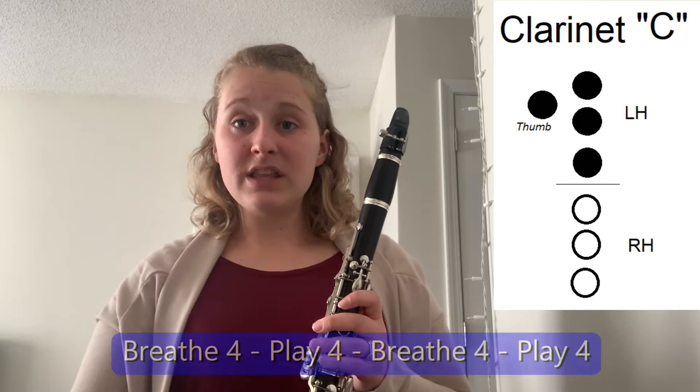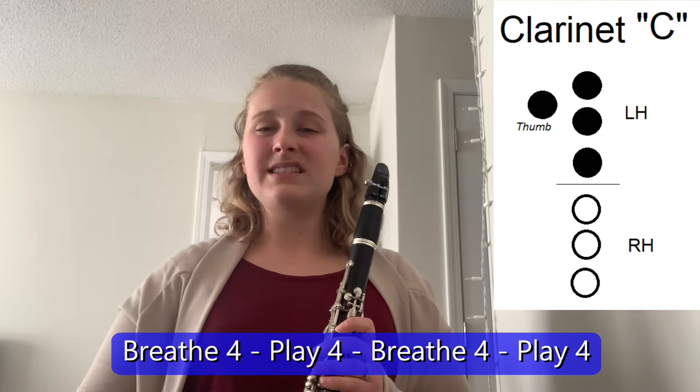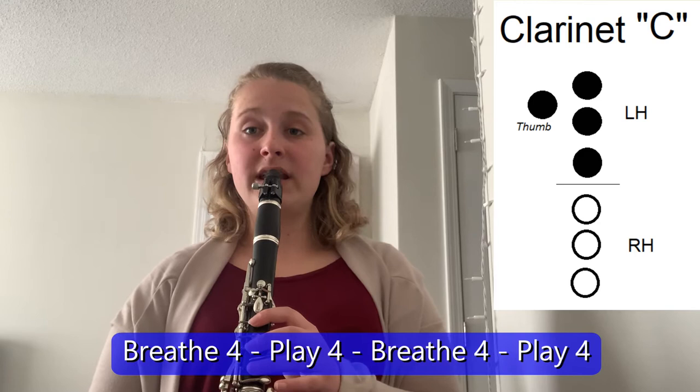I want you guys to try this with me. We want to make sure our tone is very consistent, and make sure you're taking a nice deep breath in between so we have enough air to last. I'll give four counts, then we breathe in for four, and then we play for four, and we'll continue. So: four counts, breathe four, play four — let's do that four times. One, two, ready, breathe. [students play C for four counts]